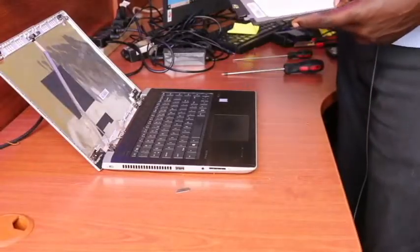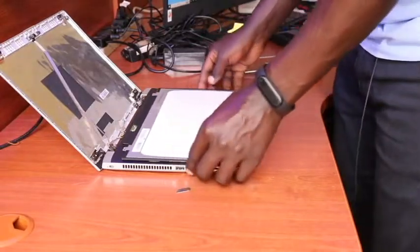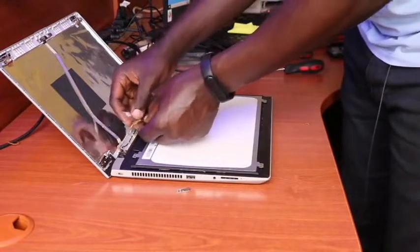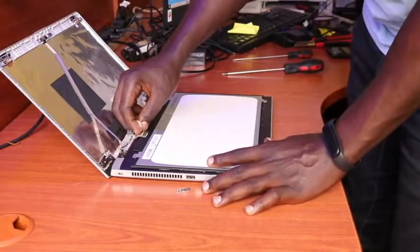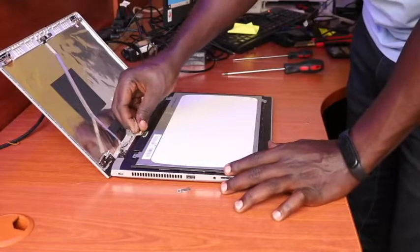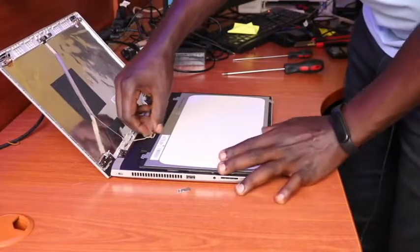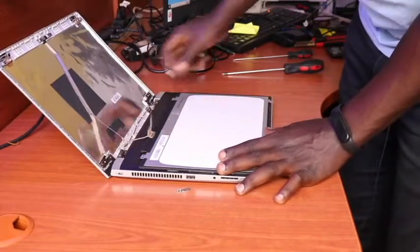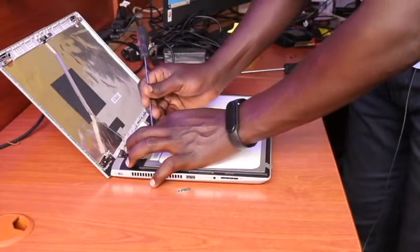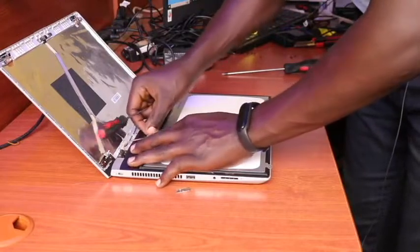Right away, we bring our replacement — the new screen that we would like to fix back here — and then reconnect the LCD connector back gently and smoothly. I put it back into its connection spot and ensure that it's fixed firmly without any hindrance.